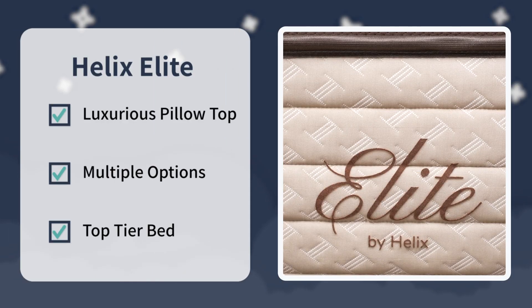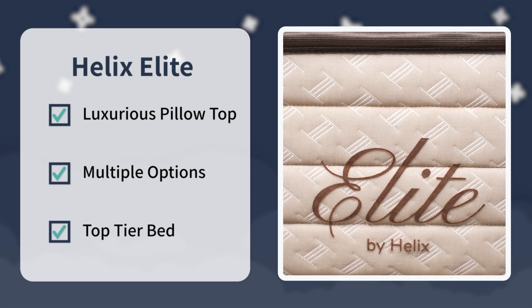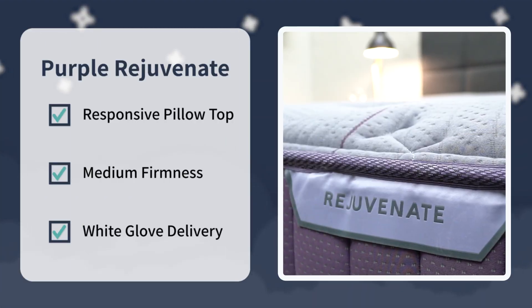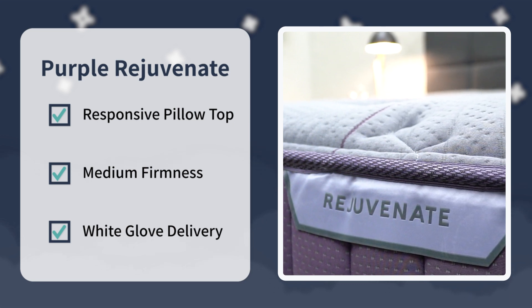That's the story comparing Helix Elite to Purple Luxe. Check out the Helix Elite line if you want a luxurious pillow top feel with choices in firmness and feel, and you want the top tier bed Helix currently makes. Check out the Luxe Collection from Purple if you want a responsive pillow top feel around a medium firmness, and you like the sound of White Glove Delivery with someone setting the bed up for you. Have you tried either of these beds? Let us know in the comments. For more information, visit myslumberyard.com or check the description. I'm Wes, wishing you a good night's sleep.